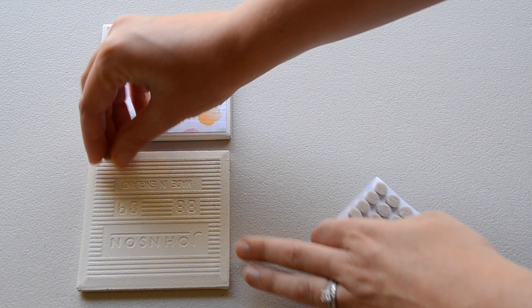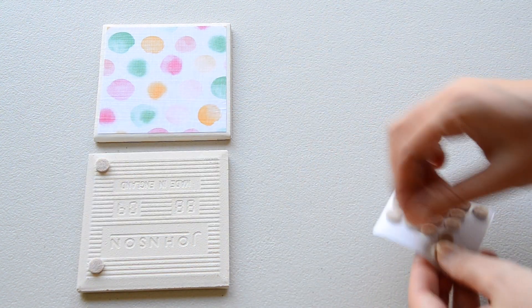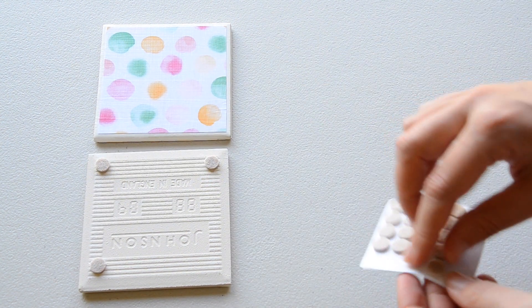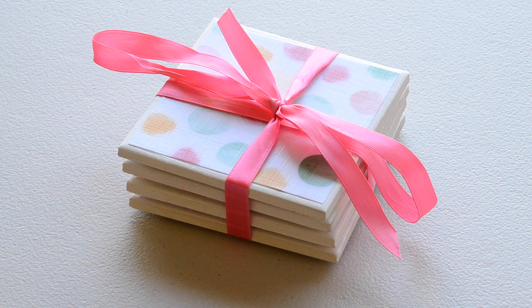After the spray has dried, apply foam dots to the bottom of the coaster. Then if you'd like to give it as a gift, tie around some ribbon.